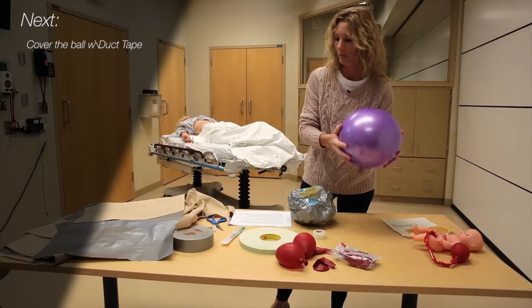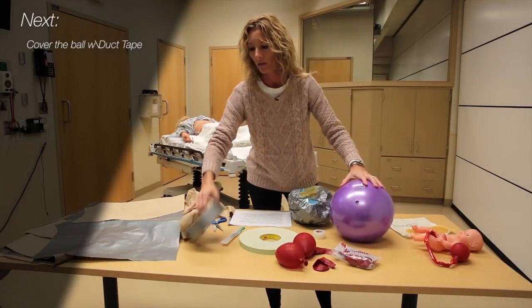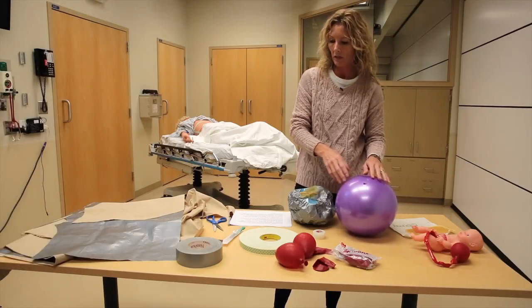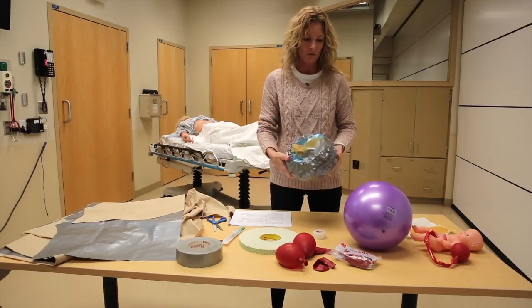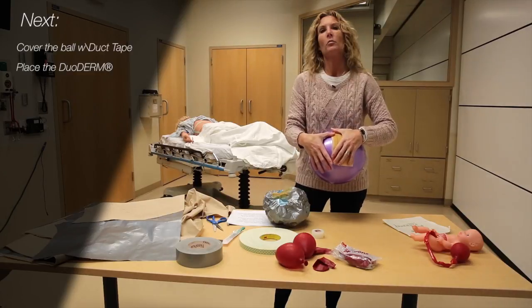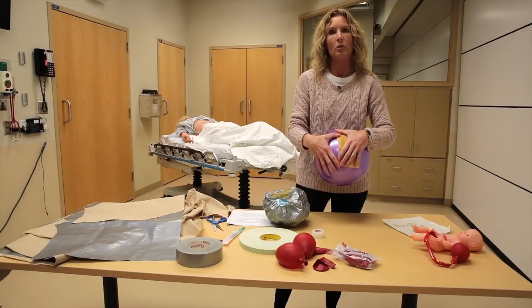Next, take your ball — the ball is the uterus — and cover it with duct tape. Covering the ball with duct tape helps prevent it from tearing once you cut into it to place the baby and the water balloons inside. This one has been covered with duct tape, and then you leave a small section open where you'll place your duoderm. That's just another piece on the outside of the uterus that gives the learner a more realistic feeling as they cut through the model to simulate an actual cesarean section.